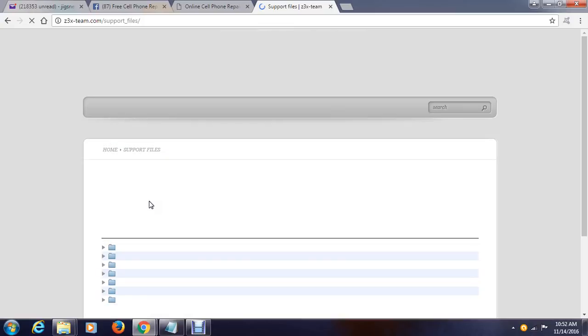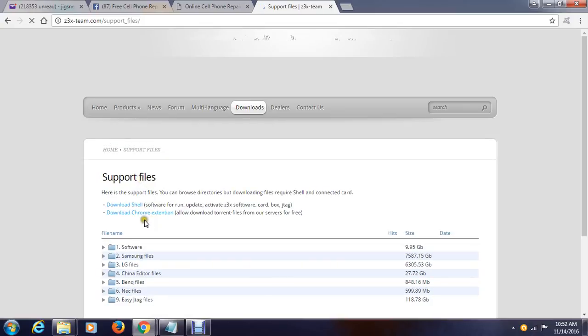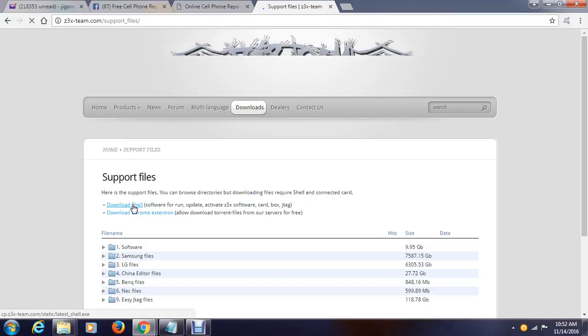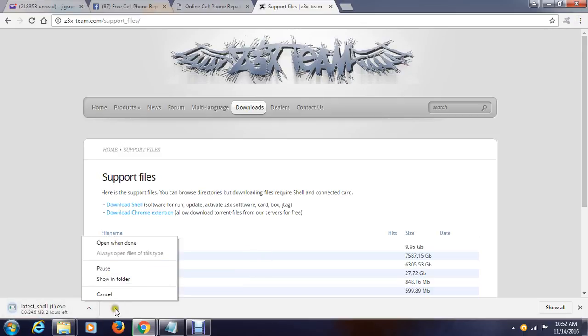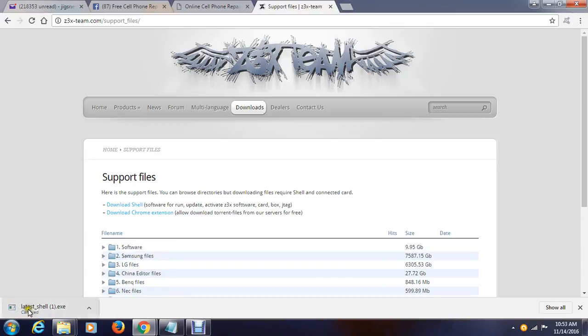All you have to do is download first the shell. What is the shell? The shell is the database wherein you can access all the firmware drivers that you are going to use. So all you have to do is click this one and as you can see from our browser it starts to download. I have already downloaded so I will cancel this one.